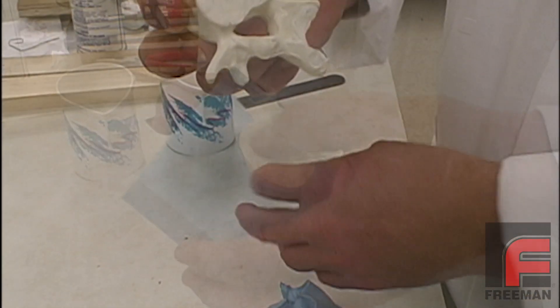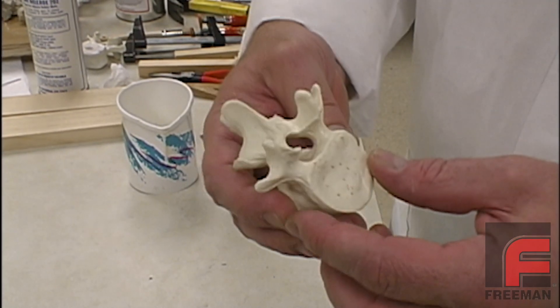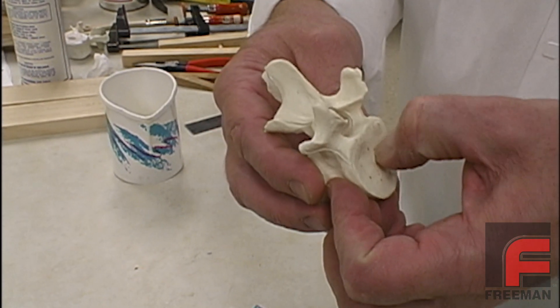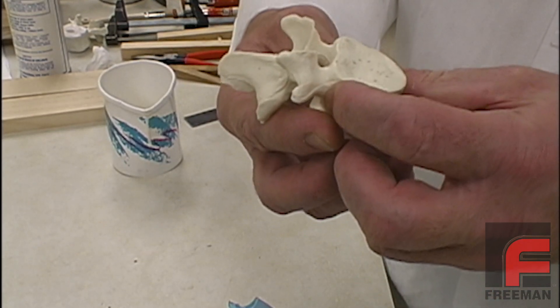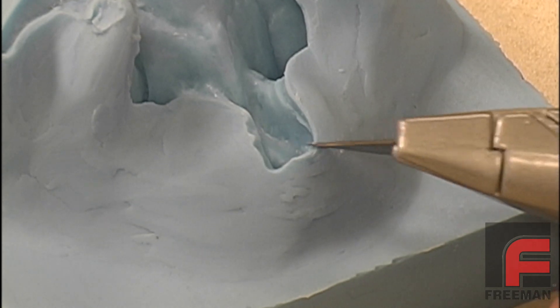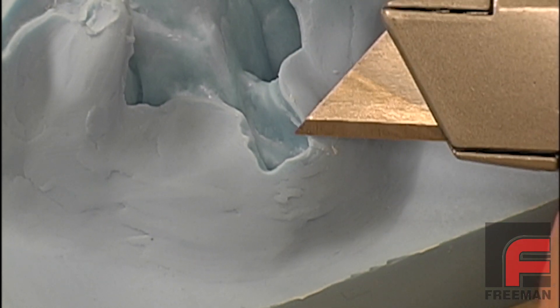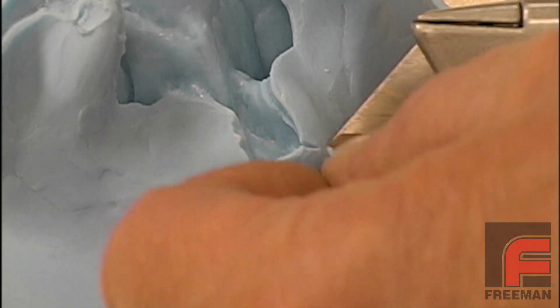In this case, our first casting did not come out as well as we had hoped. There were a couple of areas in our mold that weren't completely filled, thus leaving our part incomplete. Fortunately, this is easy to fix. Since we used a firm silicone rubber, we can cut and/or drill additional vents in the areas where the air entrapment occurred.